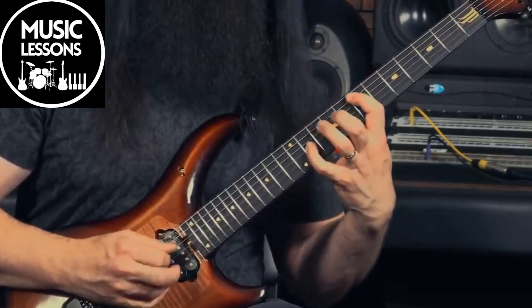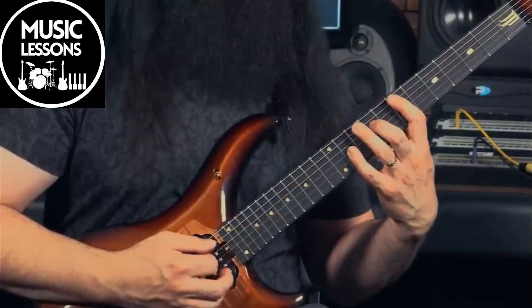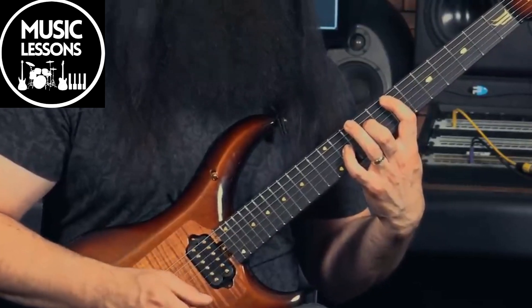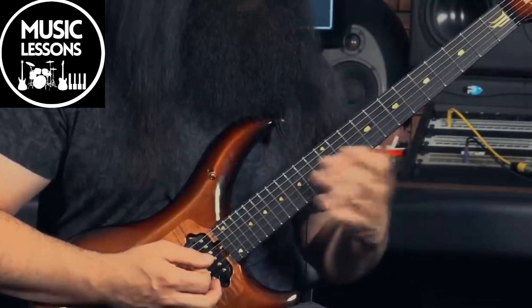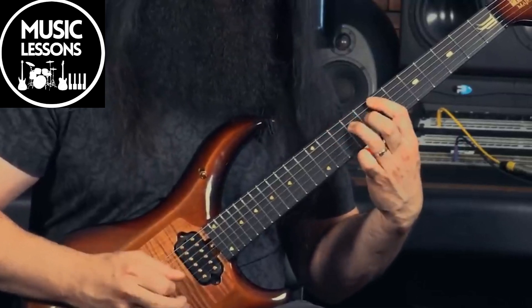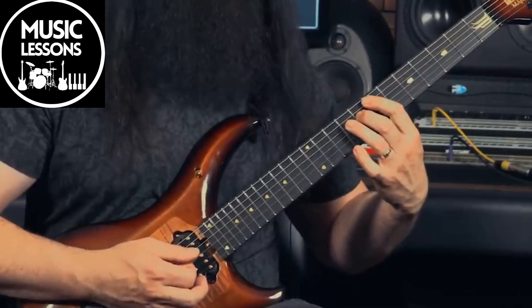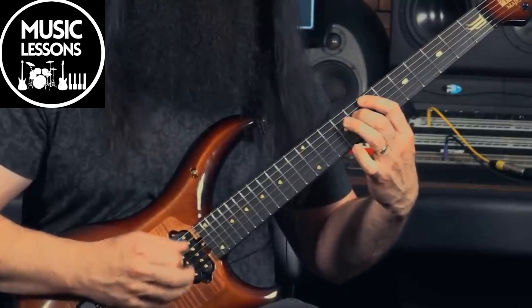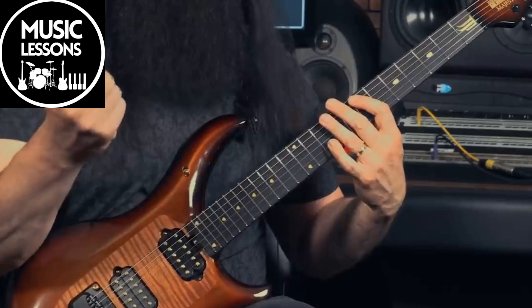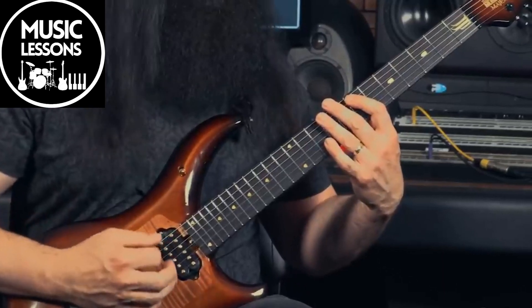We decided to start on the ninth, and then bringing the melody down — it goes into the flat five, and then the perfect fifth, using a little mute technique with the pick in between on the E.